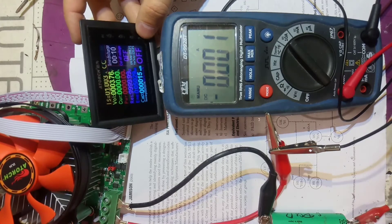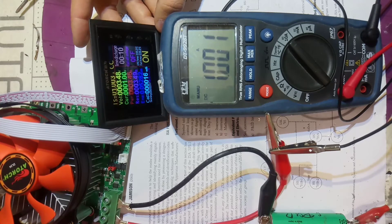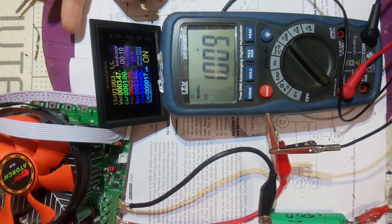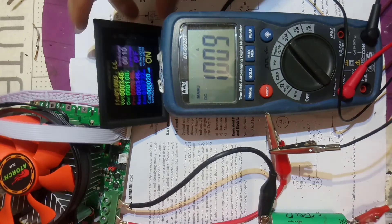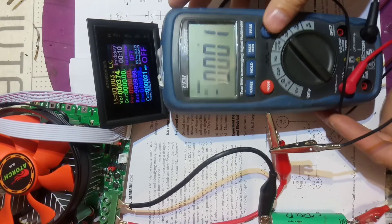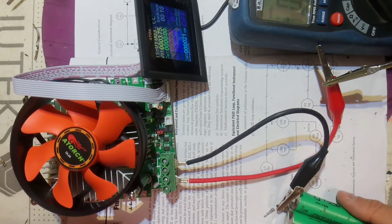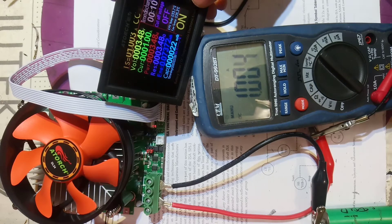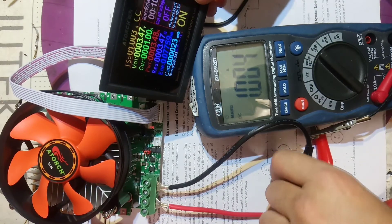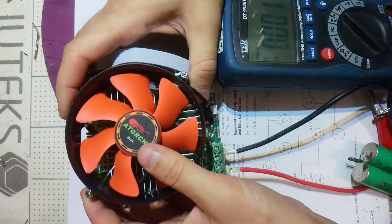Now let's see - we've got one amp, turn it on and it rises slowly. This one is actually really precise. The device is working. I don't know - the fan is not spinning because the load is too low. It rises to one amp, remove the load - zero amps. This one is fixed.